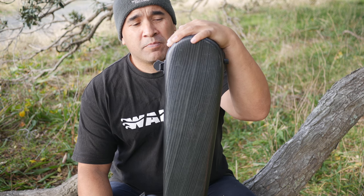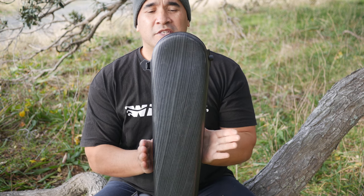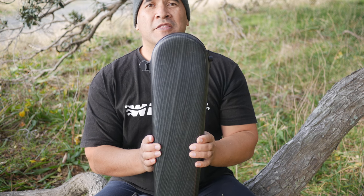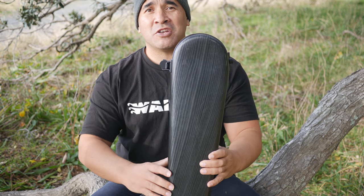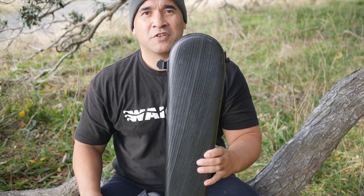That's my review of the BAM original classical guitar case and I give it a big thumbs up. If you like the video please press that like button and also subscribe to the channel. Cheers, peace out, let your fingers fly.